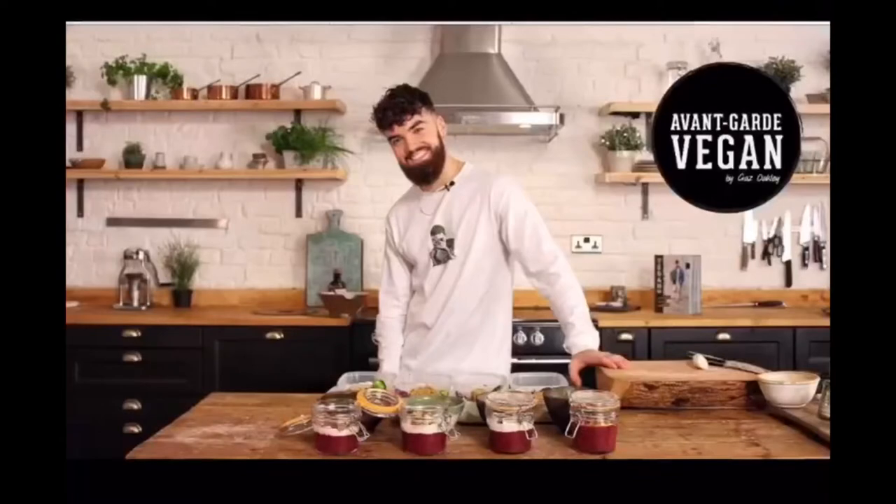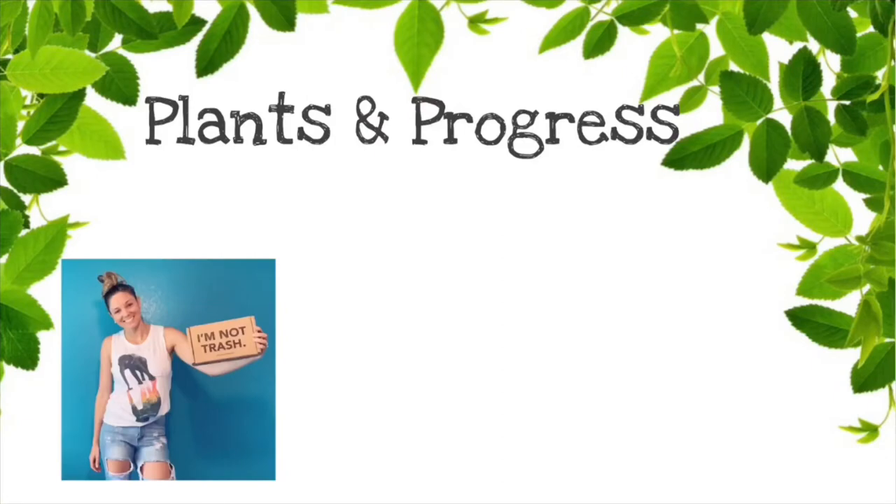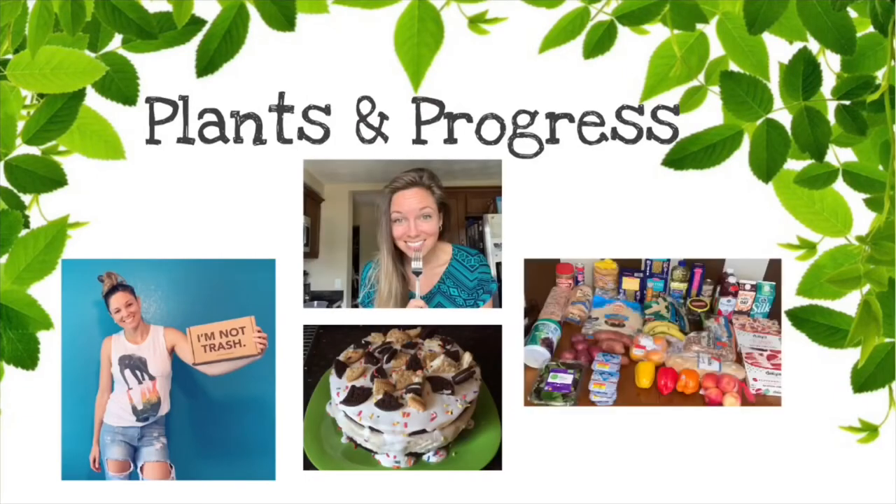Hey everybody, welcome back to another video. Hopefully everybody's staying safe and healthy. In today's video I'm going to try to make bacon from scratch — not just a recipe on my own, but actually recreating a recipe from another YouTuber, Gaz Oakley from AvantiGard, who has seemingly perfected this recipe. I'm going to try to make it myself and see if it's really all it's cut out to be.